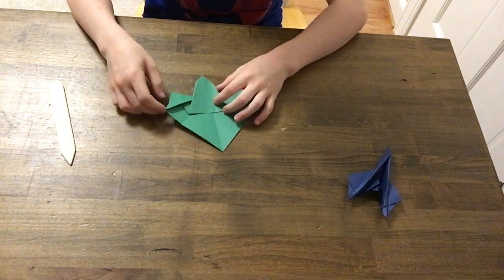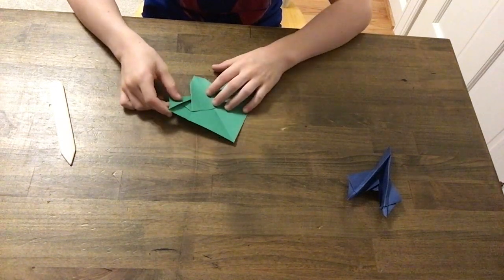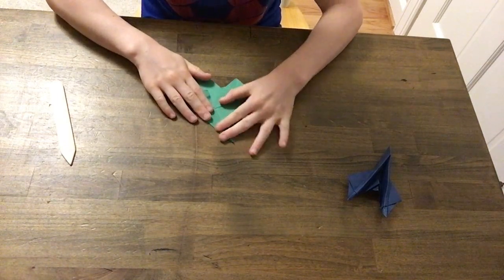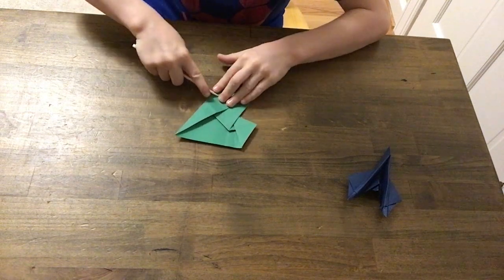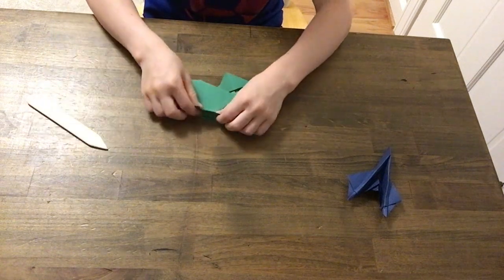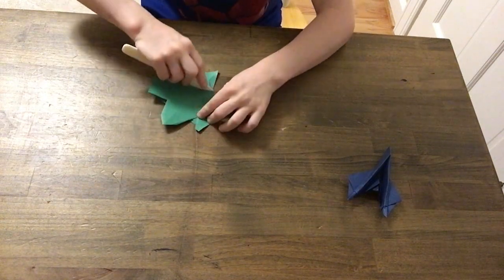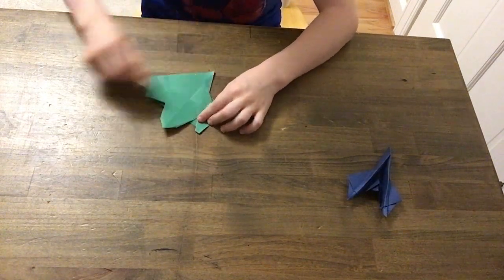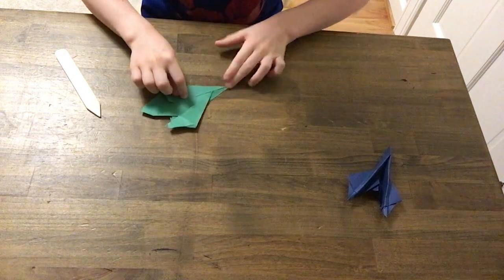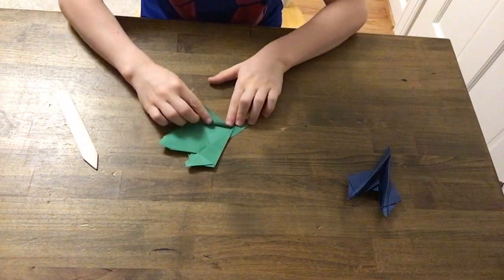Now let's get into the next part, which is going to be creating the wings. You're going to fold it into the middle crease. Crease it with your creasing knife extremely well. I call this the wing fold because it's what you do to make the wings. Then you're going to fold it back out and crease that extremely well — just don't crease it so hard that you tear your paper. Repeat on the other side, and you want to match them.